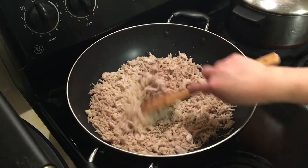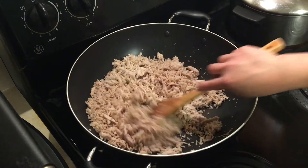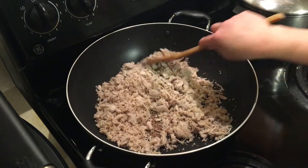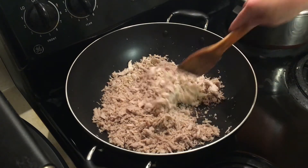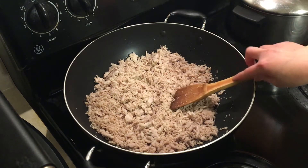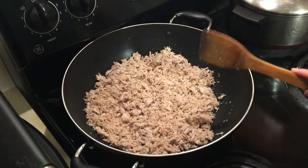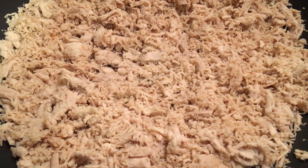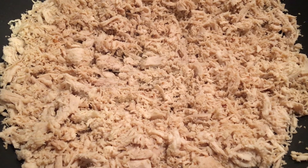This dried pork is good to eat with rice or on its own. The dry pork is done — thank you very much for watching, bye bye!